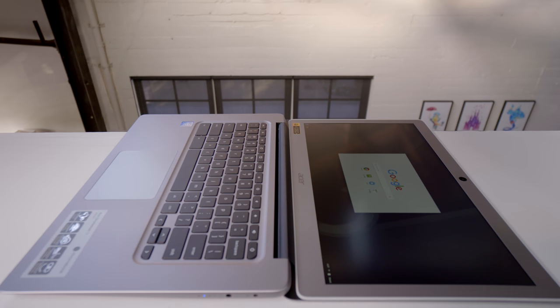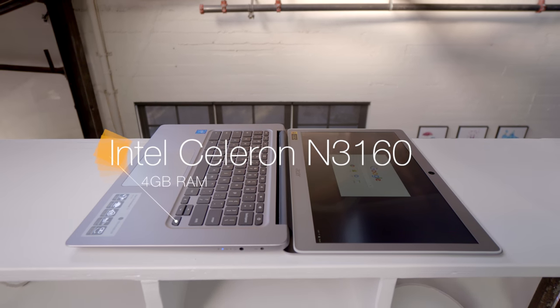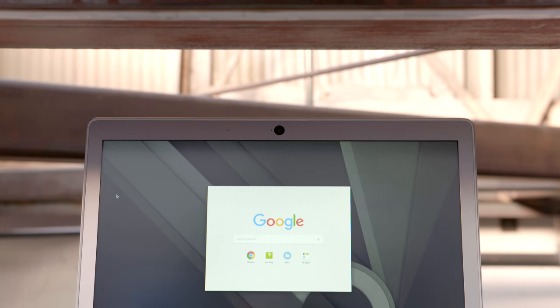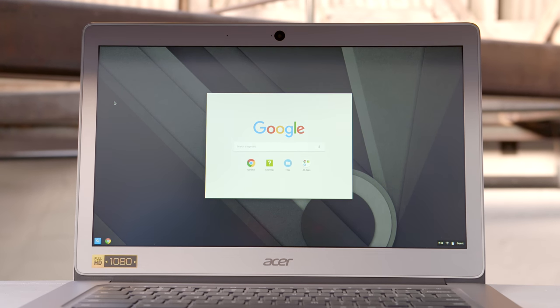We're also getting a more powerful laptop. Inside, we have a quad-core Intel Celeron processor paired with 4 gigabytes of RAM. Considering how lightweight Chrome OS is, this is more than enough. It also has a really nice 14-inch display — not only is it 1080p, which is pretty much perfect for a laptop like this, but it's also matte, which can come in seriously handy when you're using it outside around windows where there's a lot of glare.